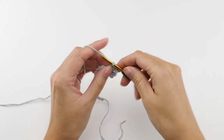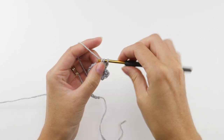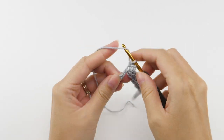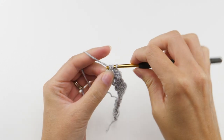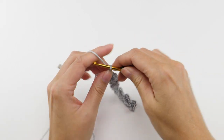Single crochet, chain two, single crochet, and repeat that to the last two chains. You'll skip one of those two and half double crochet in the last. Now chain two and turn.